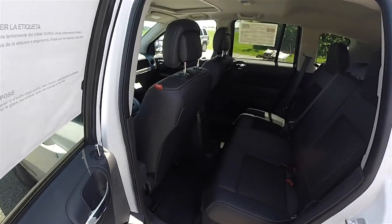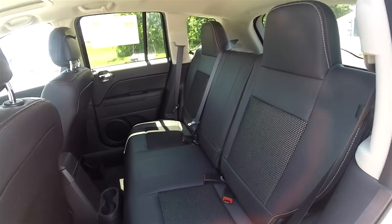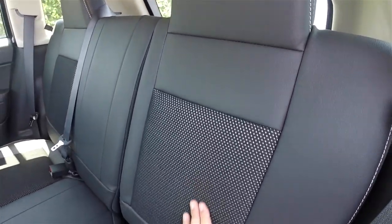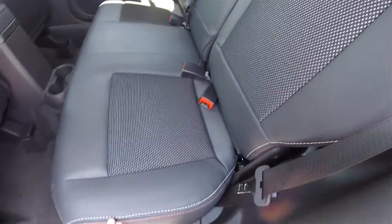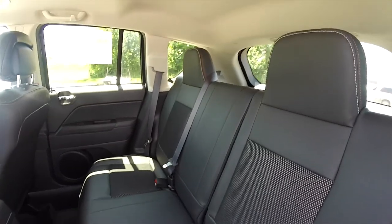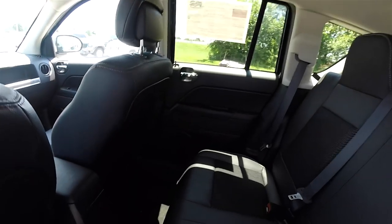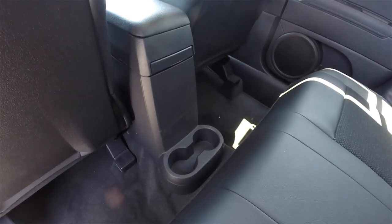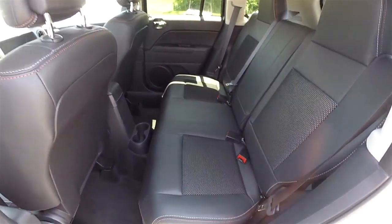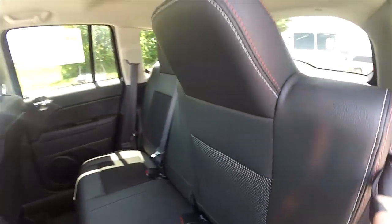The rear seat seats three across and features a 60/40 split folding and reclining design with integrated head restraints on the outboard seats. The ombre mesh and vinyl continue, as does the light-slate gray and tangerine stitching. There are also rear seat floor-mounted cup holders. Folding the seats is easy — just locate the tether at the top of the seat and pull forward.